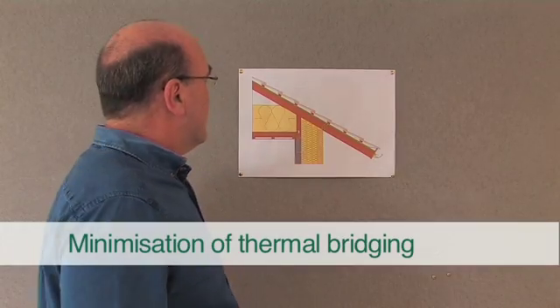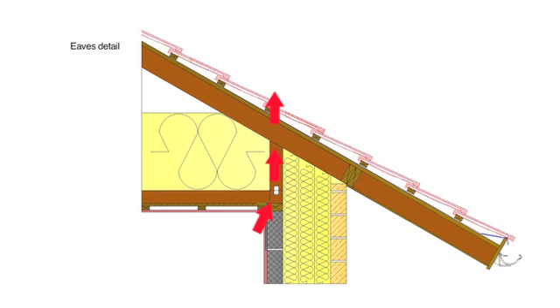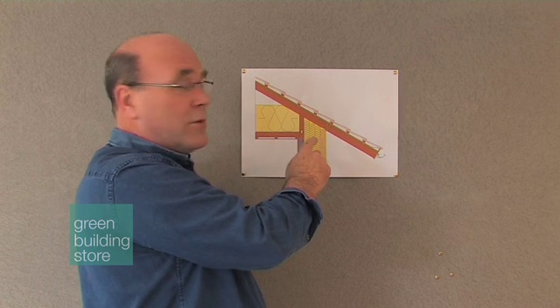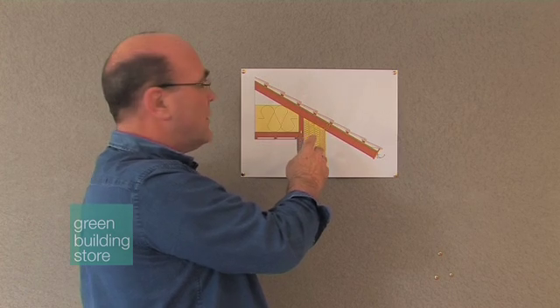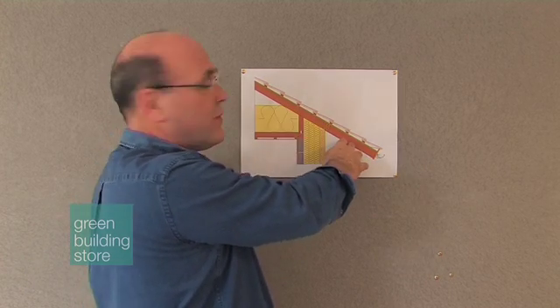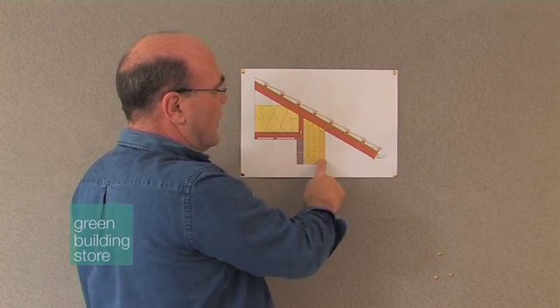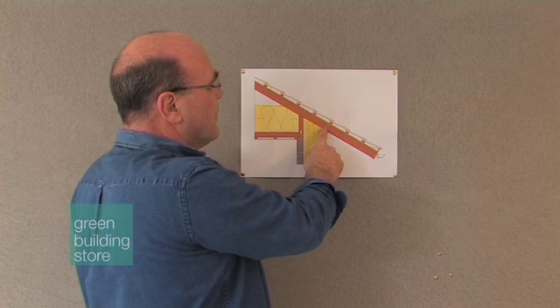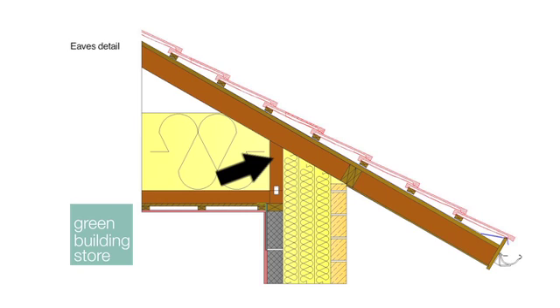The second issue is minimising thermal bridging. The only thermal bridge in this detail has been minimised by the use of a slender member here. Timber is better than say metal, but as we've talked about earlier, we can't get away from gravity so we have to hold the roof up somehow. So we're held here on the outside leaf of stonework for this cantilever, but mainly through this support.